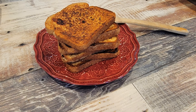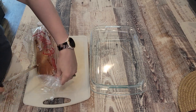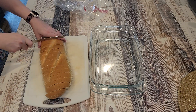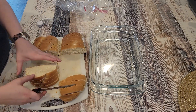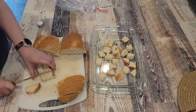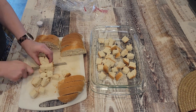Last up, we are going to make my overnight french toast bake. This is probably one of my favorite things to make for a brunch. For brunches, I try to make a sweet dish and a savory dish, so I usually have some kind of breakfast casserole and then I make this, just because it's easy and you can make it the night before and just bake it the day of.